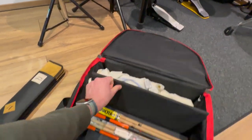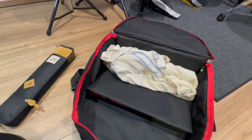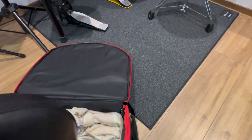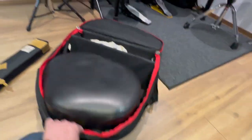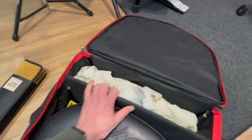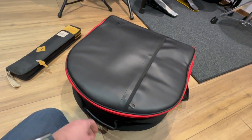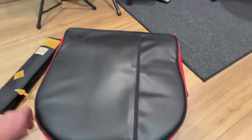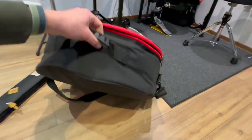That folds up like this. I've got a few extra sticks in there — more about that in a moment. Let me just see if I can do this with one hand. This fits in here easily, separated. Folds up, and once you've zipped it up, you've got a really nice handle.